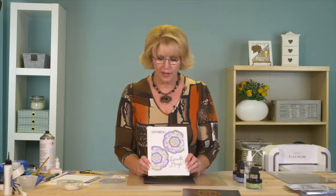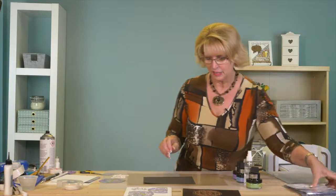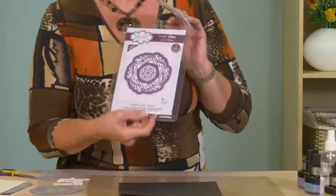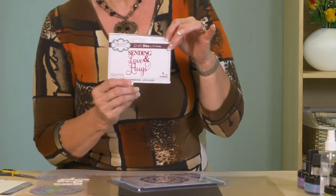Hi, I'm Sue Wilson and I have a clean and simple card to share with you. This is kind of one of my favorite cards — super simple but I just love the way it looks. We have Stella from the Frames and Tags, and we're using the sentiment 'Sending Love and Hugs' from the Mini Expressions. Easy, quick, simple card.